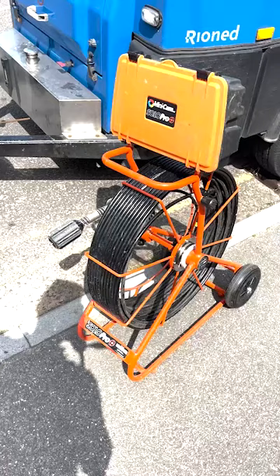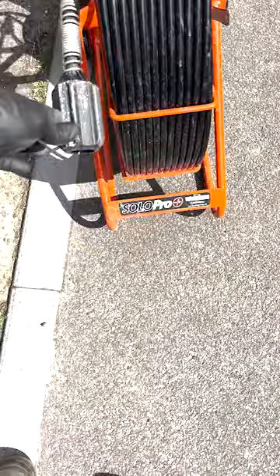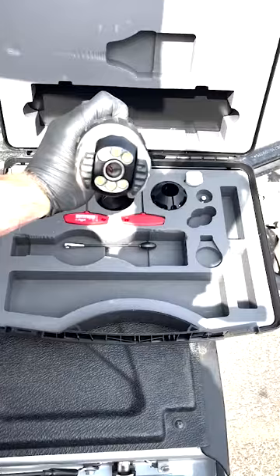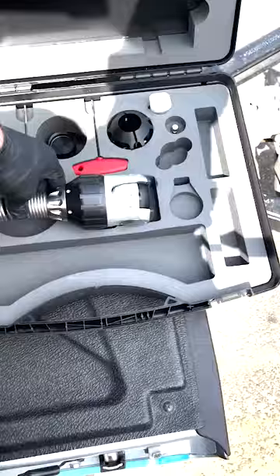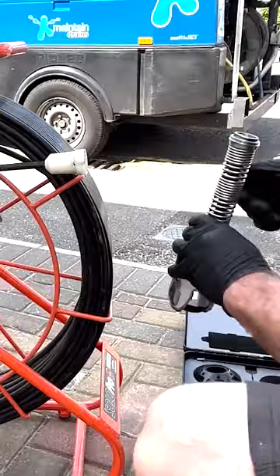We undertake our drain surveys with a pushrod camera — it's called that because we push it through the drain. When we undertake rat surveys, we like to change the camera head to what we call a pan and tilt, or pan and rotate, camera. This camera head allows us to manually turn the camera within the drain run to look to the sides, up, down, and into connections that connect to the drain run between manholes. We call them blind connections — connections that connect underground, so the only way we can look up those is to turn the camera and have a look. So we get that camera swapped over and changed over.